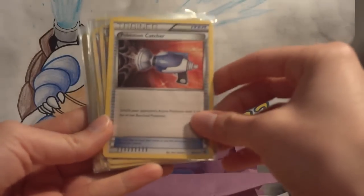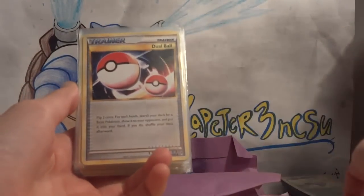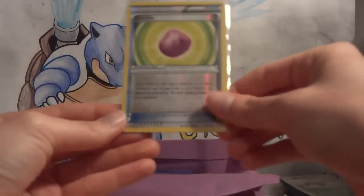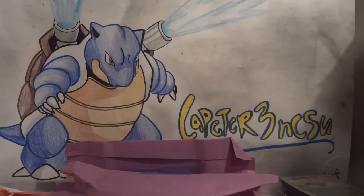Now we're on individual ones. Lost World, oh — Pokemon Catcher! I just traded away my last Pokemon Catcher too, so this is awesome to get back. Dual Ball, another Dual Ball, Copycat, another Copycat, Pokemon Collector — whoa, two Pokemon Collector — three Sage, three Interviewer's Questions, three Pont, three Elm, one reverse holo Fisherman, one reverse holo Elm, one reverse holo Pont, one reverse holo Copycat, and a reverse holo Eviolite. Lots and lots of awesome trainers and supporters.